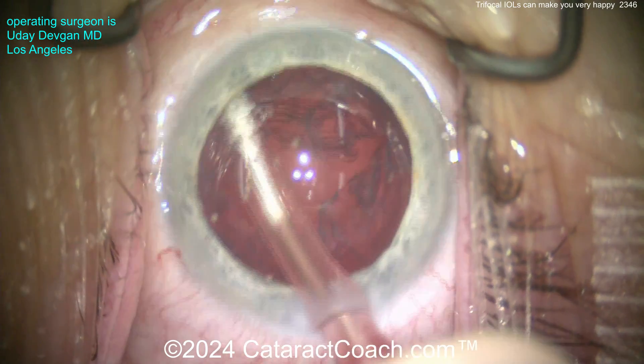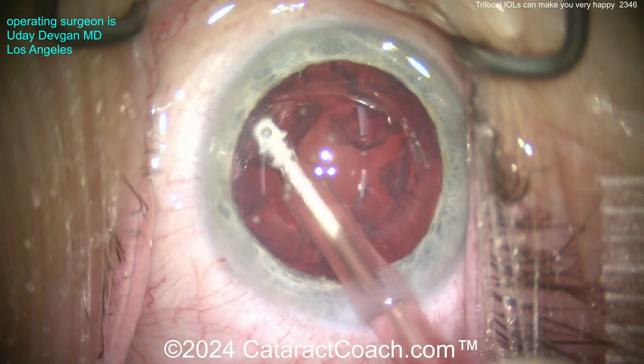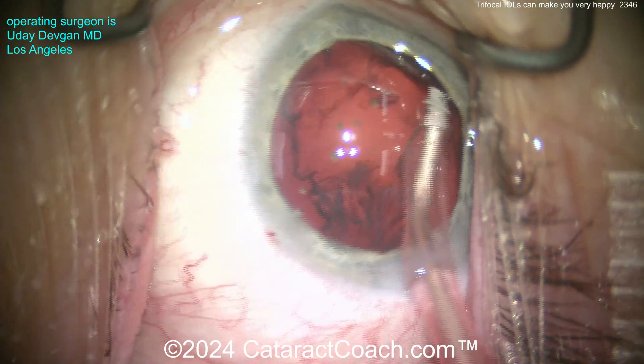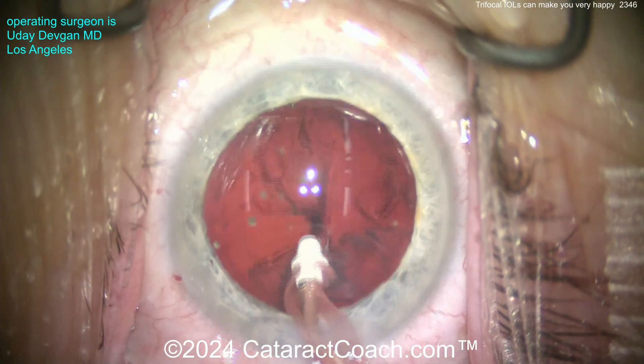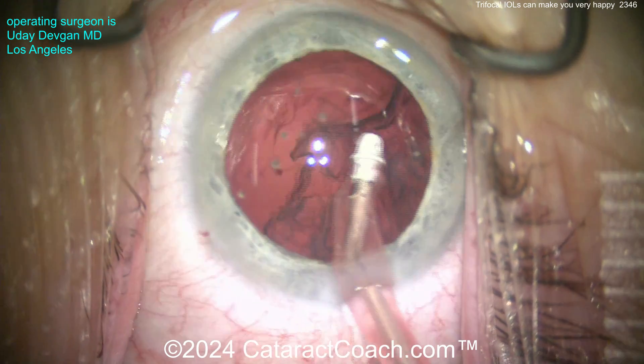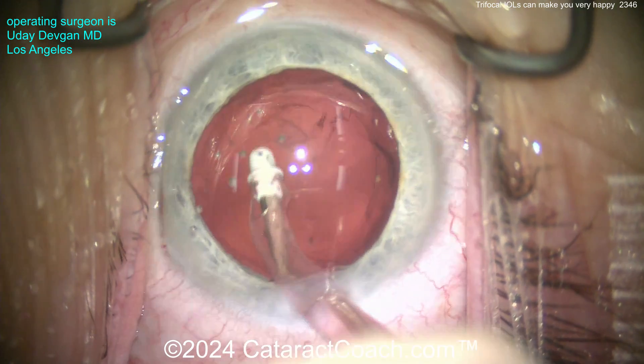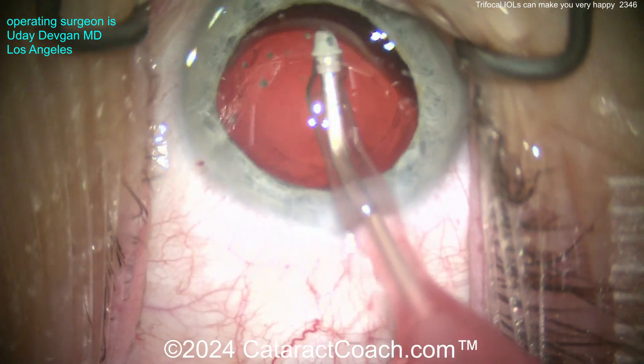Now cleaning up the cortex here. This patient will return to a wide range of vision, but it's again not the same as having that dynamic accommodation of youth. But you know what - when this patient looks in the mirror, they don't look like they're 25 years old either, and that's okay. Explaining that to the patient is important.